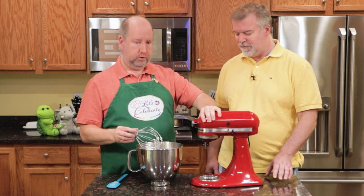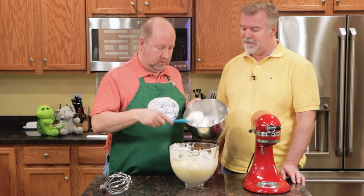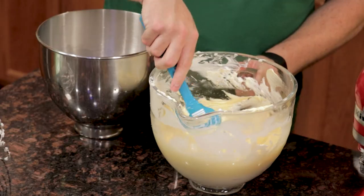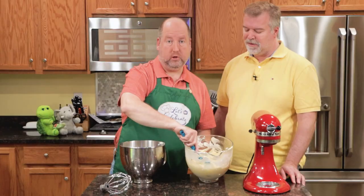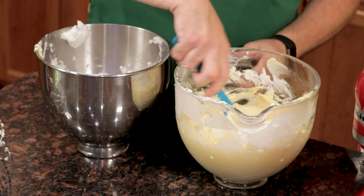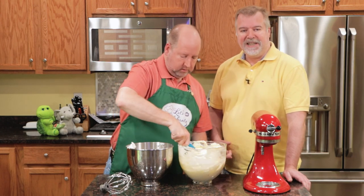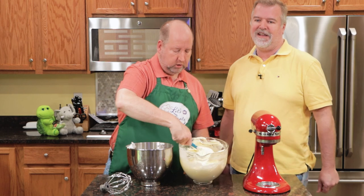Now the next part is pretty simple. We're going to add this back to our cream cheese mixture and just fold it in. What's folding? We're going to put a little bit of this in first, right in the center. It's going to help temper it and get used to it. So you just start in the center, bring it up and fold. You don't want to stir because that's going to deflate the egg whites — you just want to fold them in. What this does is it makes it a slightly less dense, fluffier type of cheesecake. It's not going to be as dense as a New York style cheesecake.